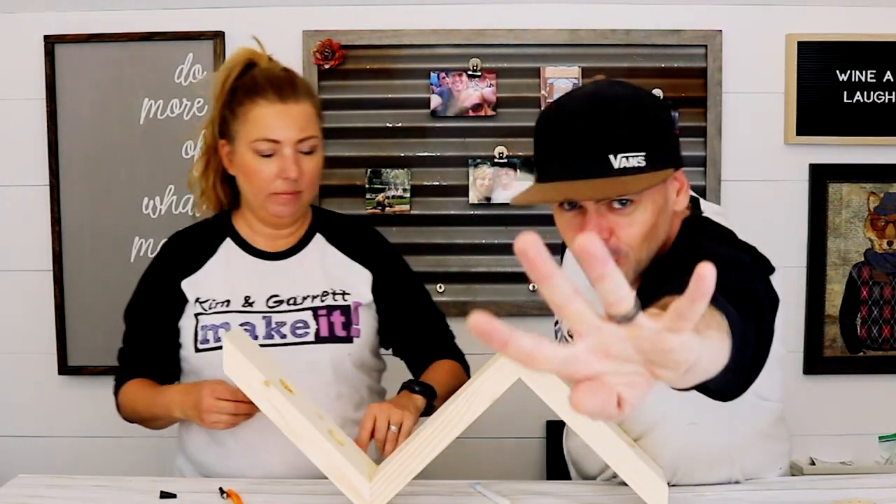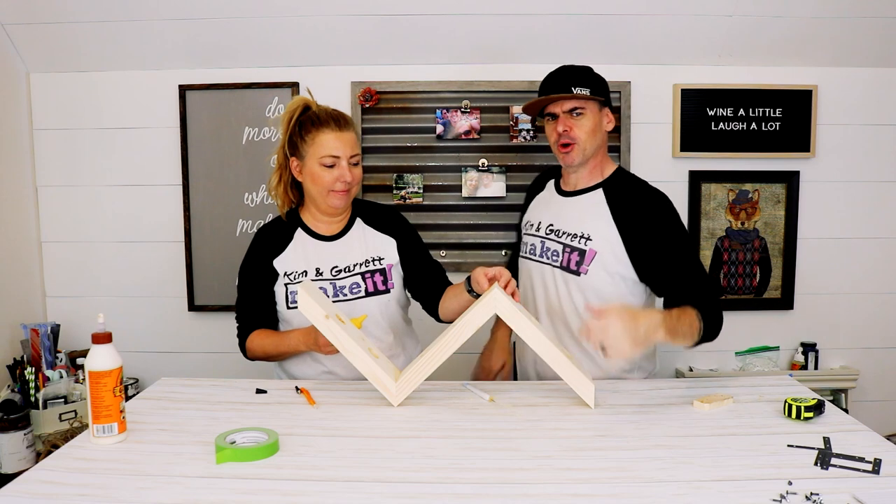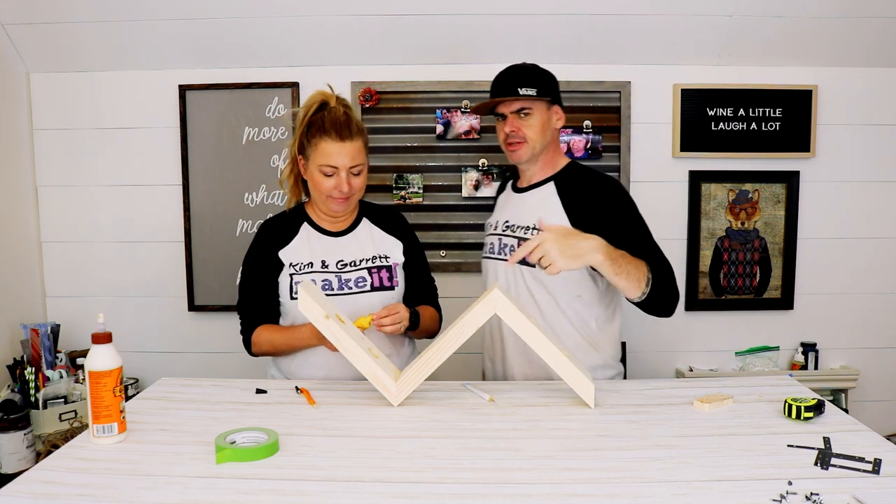Step four. I'm going to go downstairs and cut up our 1x12, and Kim is going to fill these holes.